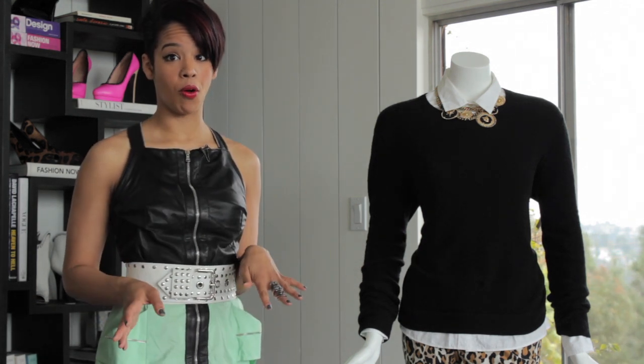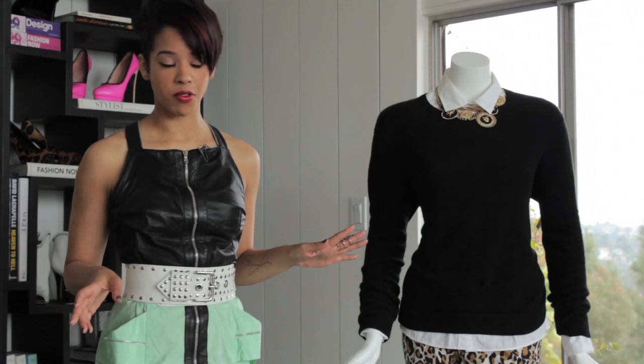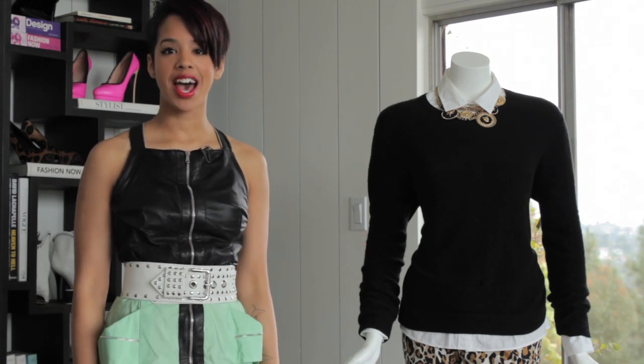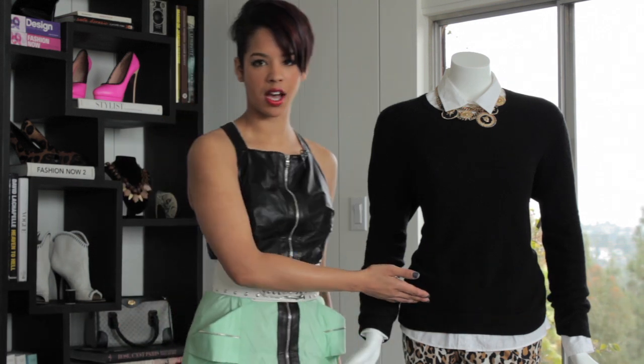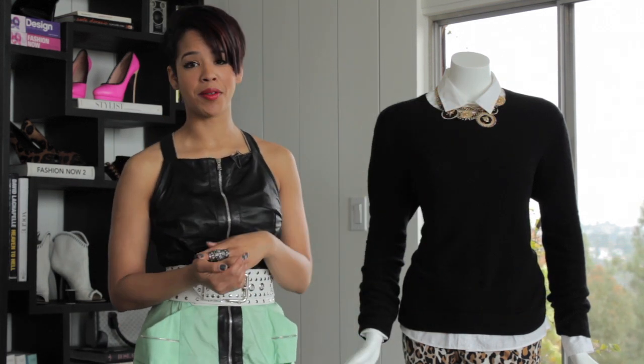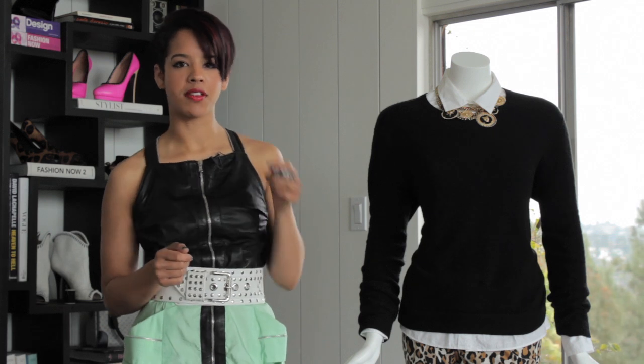Now if your sweater had a bigger hole and no amount of thread was going to fix it, you could also add an applique or a patch. That usually works best if your hole is to either side of the garment or up top. If you had a hole right in the middle, an applique probably isn't going to save you.